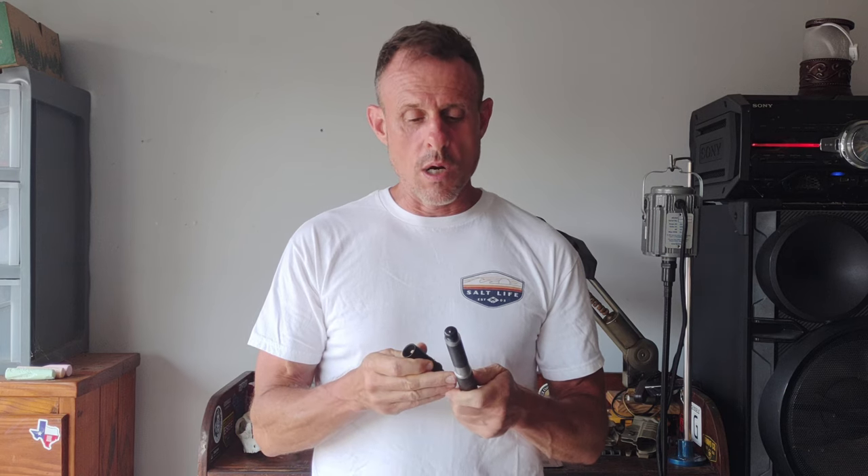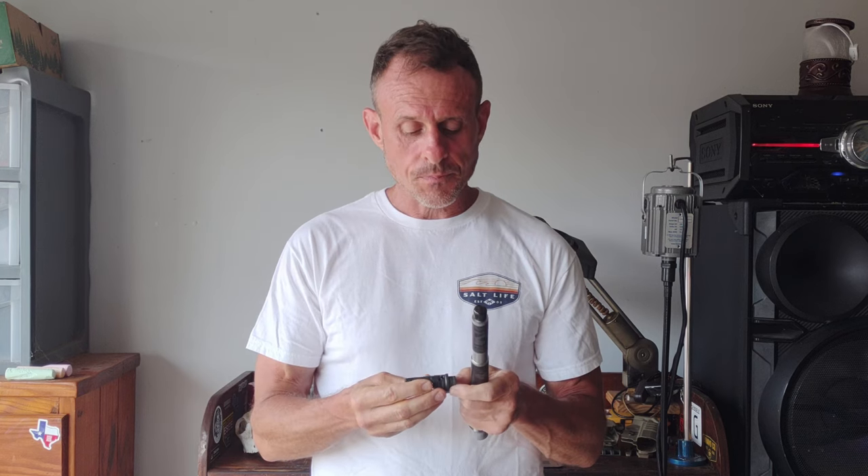They suggested I contact Surefire. I contacted Surefire and the guy was immediately super helpful — told me to just send both of them in and they would take care of it. Ultimately I came in contact through email with the head of the suppressor department and we began to communicate back and forth about what had happened.